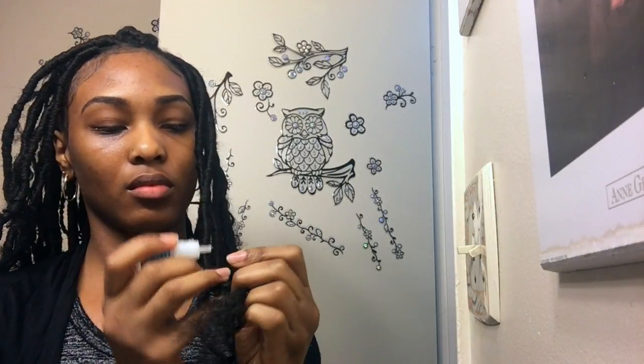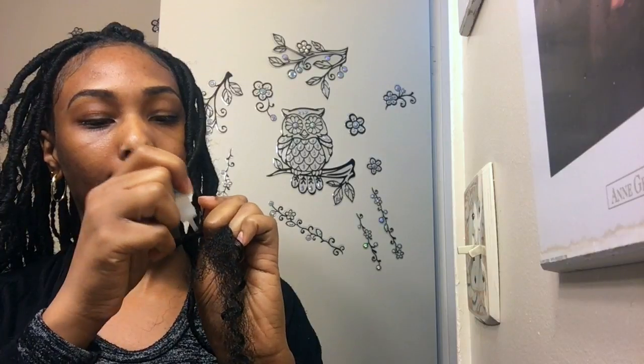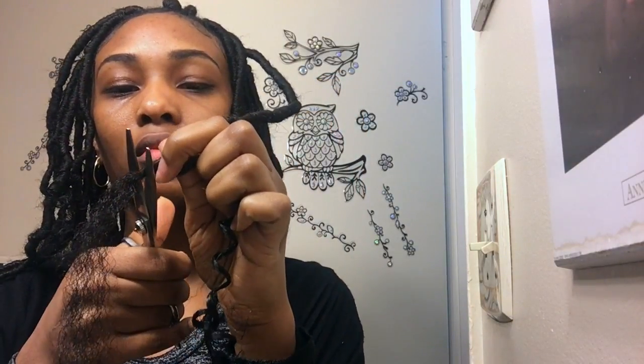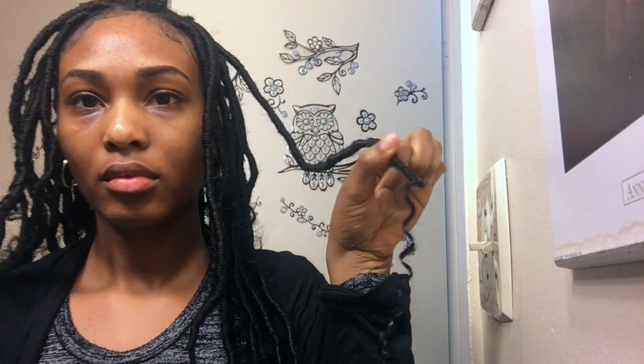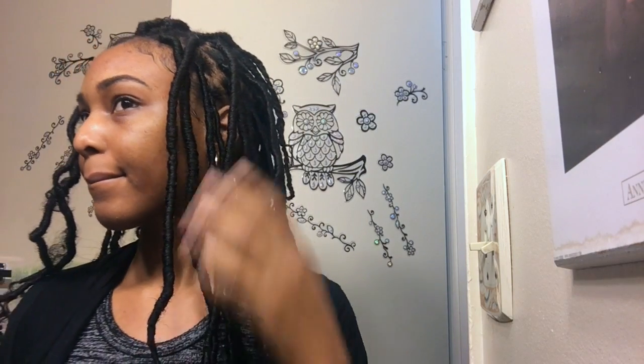Also make sure that when you're twisting your faux lock, every twist overlaps the other, or else that'll cause the faux lock to unravel as well. At the bottom you may have some hair left over — just take your scissors and trim it off. For some of my faux locs the remainder was short enough that I could just twist it up and glue it, but if the remaining piece is really long, just cut it off.